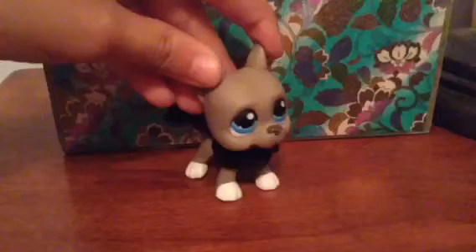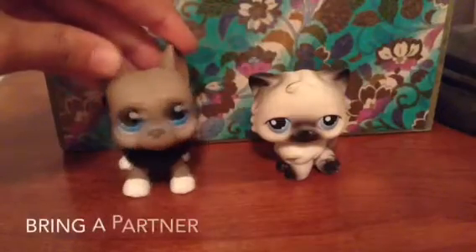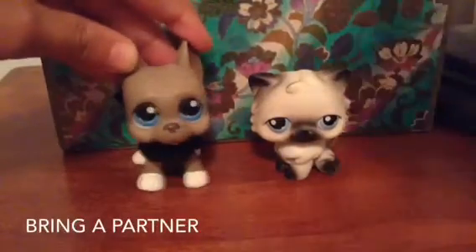The second tip is bring a partner. So as you see, I have bro.